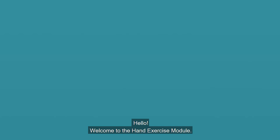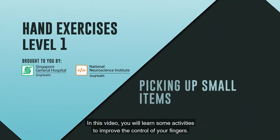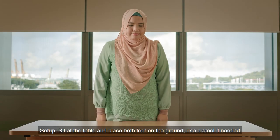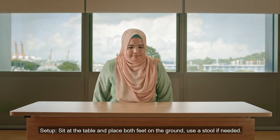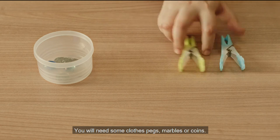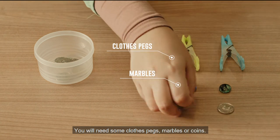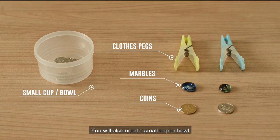Hello, welcome to the hand exercise module. In this video, you will learn some activities to improve the control of your fingers. Setup: sit at the table and place both feet on the ground, use a stool if needed. You will need some clothes pegs, marbles, or coins, and also a small cup or bowl.